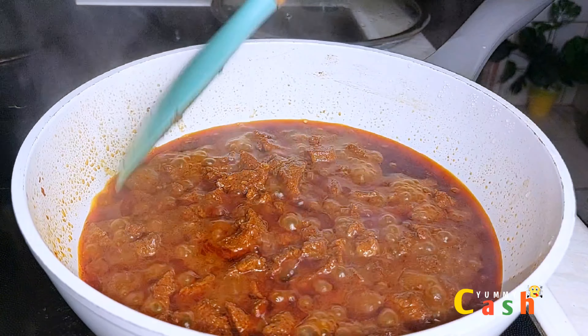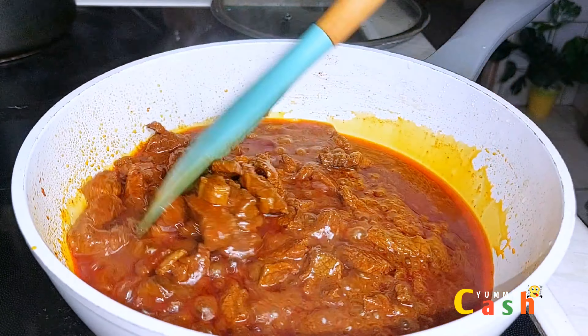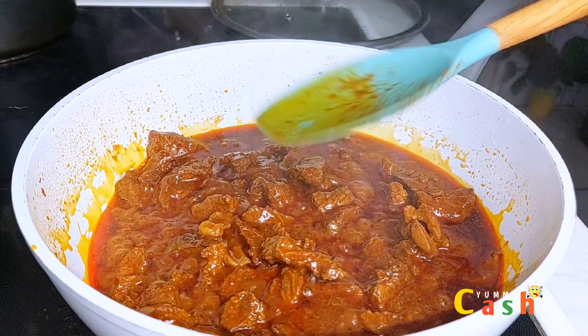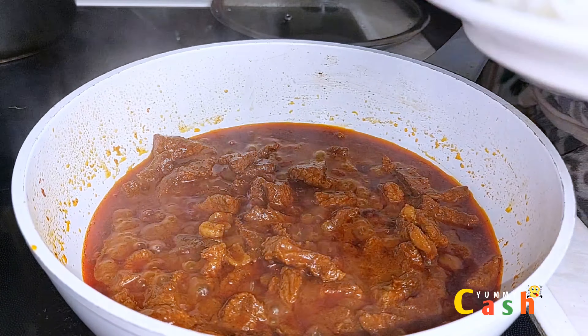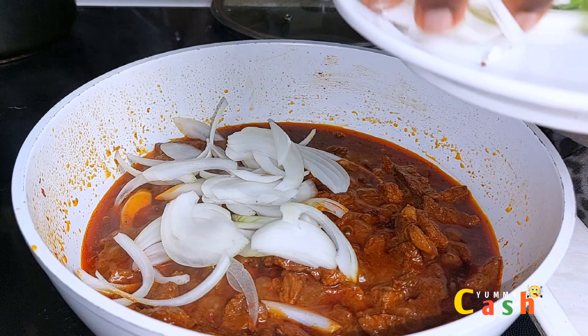15 minutes into cooking the meat and you can see how beautiful it is looking — it is really attractive and the color is very vibrant. Now it is time to add in some vegetables. The first vegetable to add is some onions; give it a stir, then cover it for about two minutes to cook on medium heat.